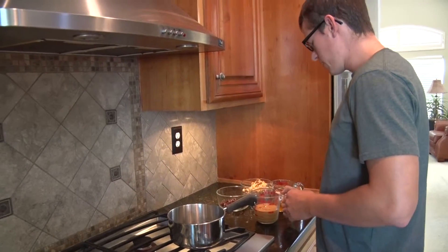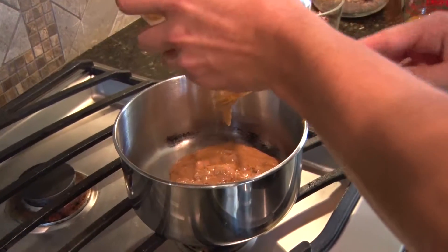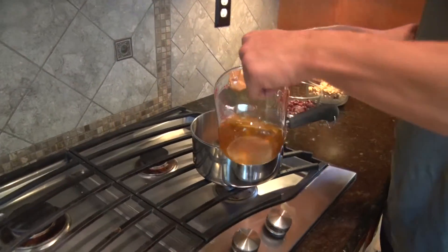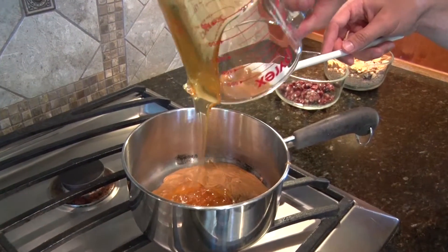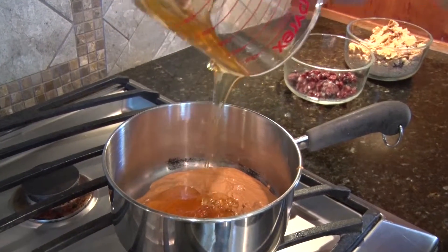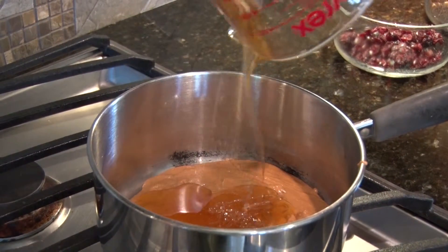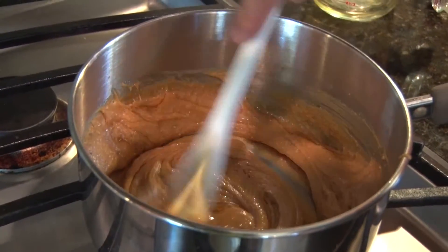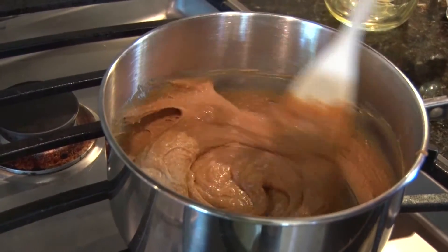So now we need to melt down the peanut butter and the honey. Luckily, I'm using an organic peanut butter, so it's already somewhat liquidy. Now we're going to pour in the honey. It's going to mix really well and make a nice consistency — very sticky. And this is what's going to hold all the granola bars together. The peanut butter is full of protein and the honey's got all the natural sugars, so lots of energy here.